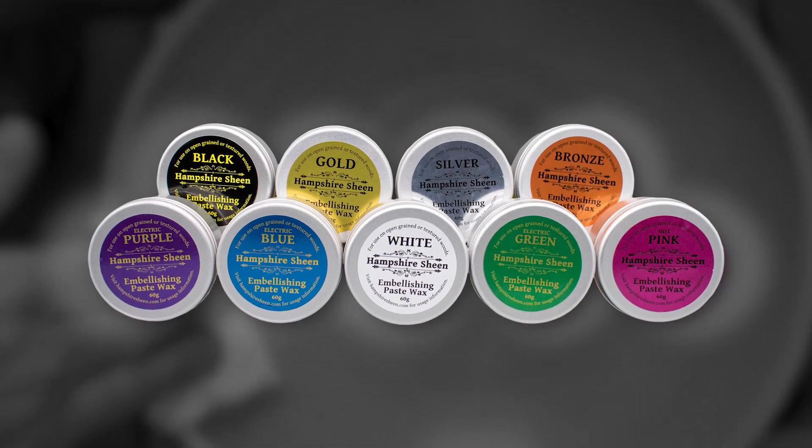Hampshire Sheen fanatical about finishing — two-minute tutorial series: embellishing waxes.